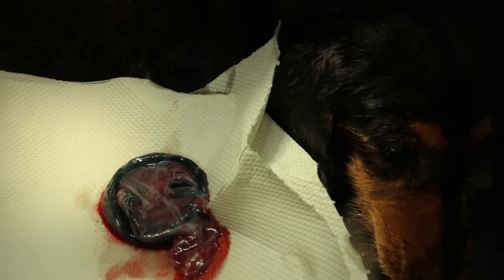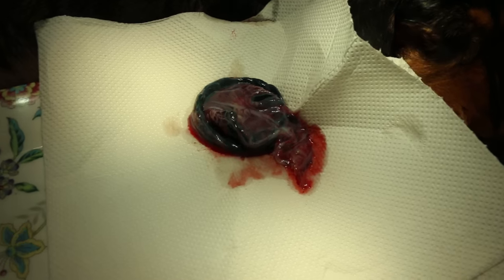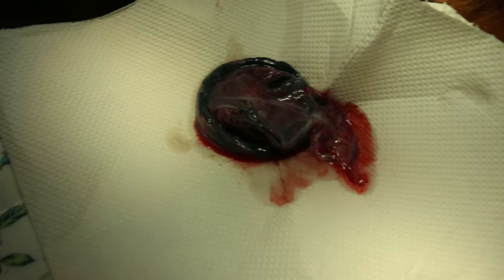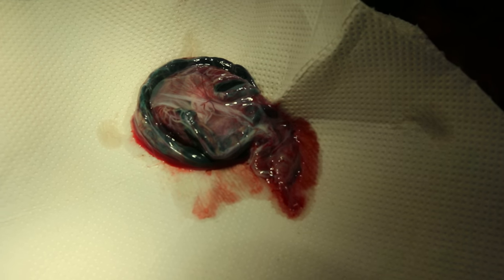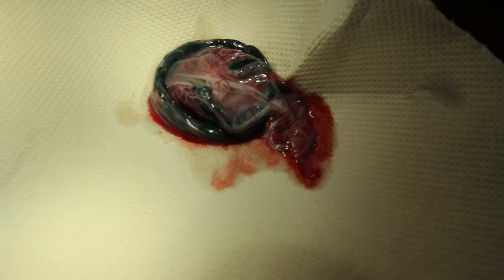The dam has woken up, ready. Two beautiful puppies delivered by caesarean section. You can see the placenta — very normal and nice. You can see the color: pink and green, not dark green. And you can see the placenta is solid.